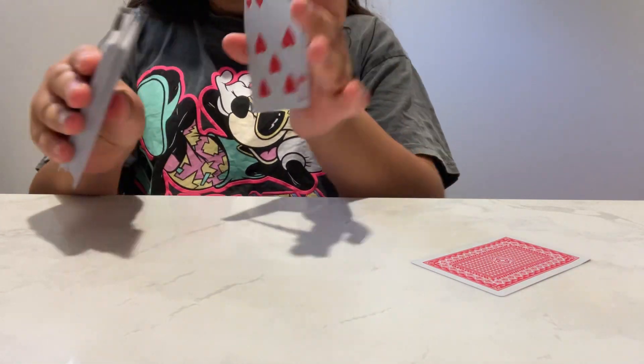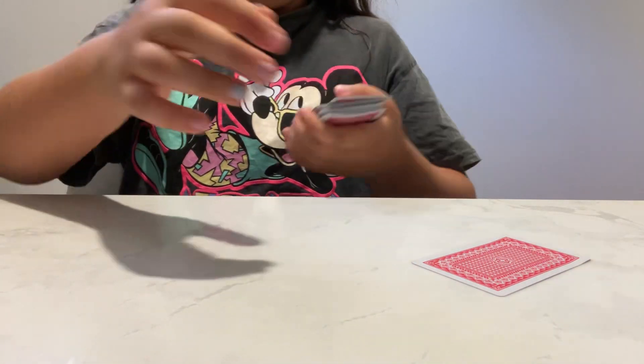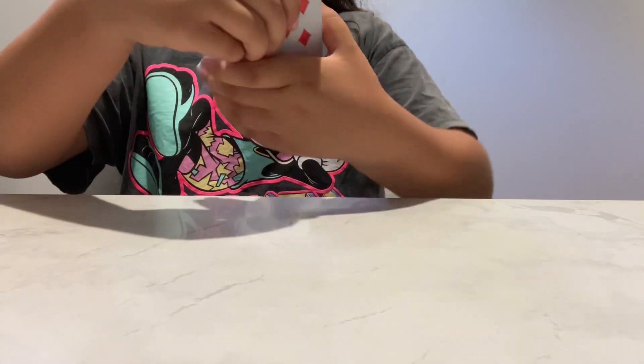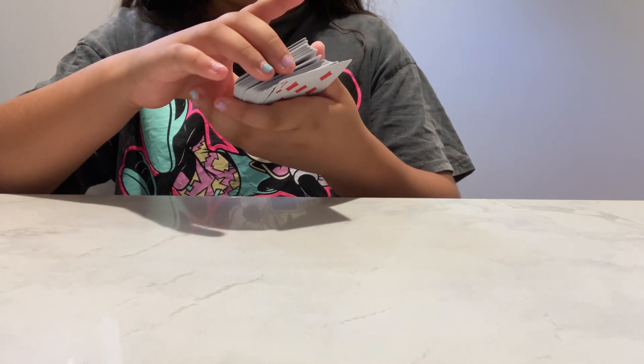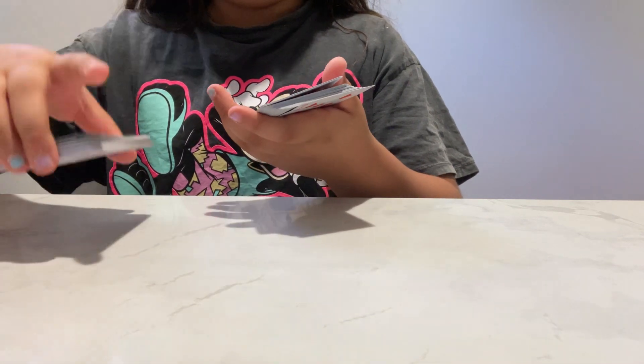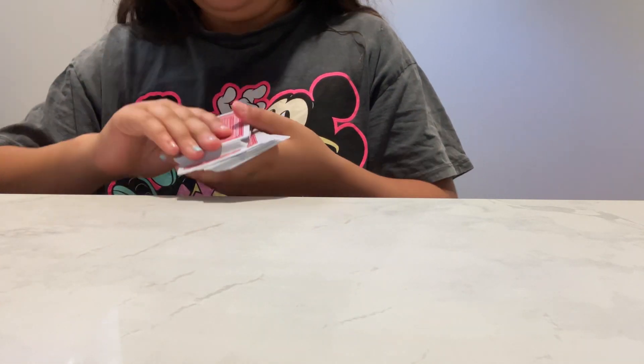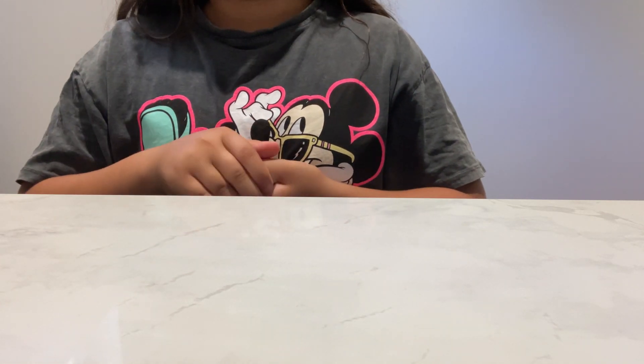So you're going to get your deck. You want to put one behind the one in front. Next you're going to split that deck — oh never mind, no, don't split the deck, that was wrong of me.